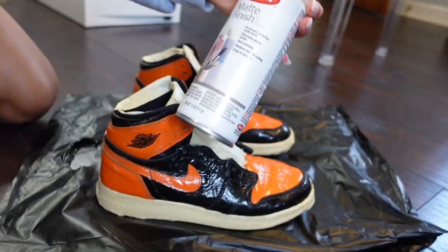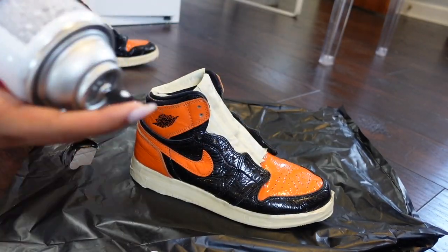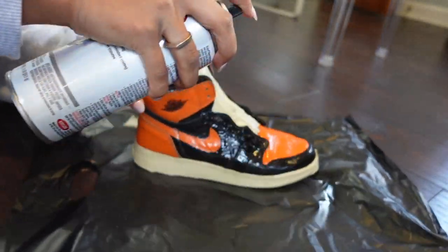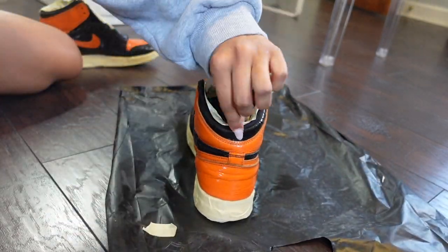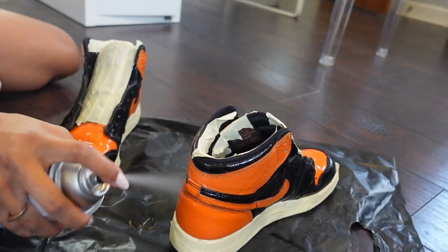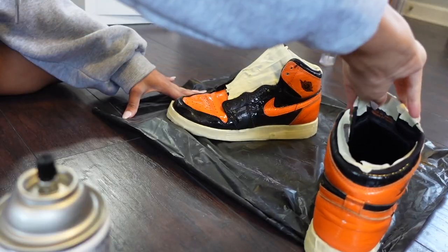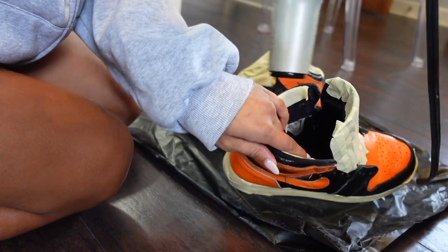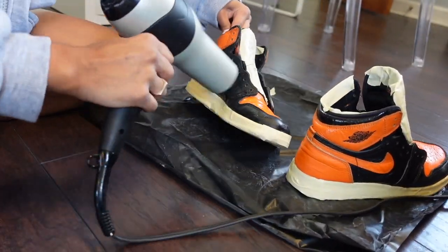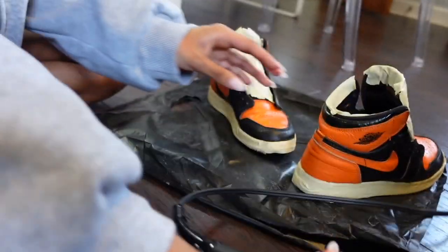Now this is the part that's really going to determine whether they look good or bad. I'm going to take the matte finishing spray and spray down the shoes. I had to open up a window because of the fumes. Then I took my blow dryer and dried them down.